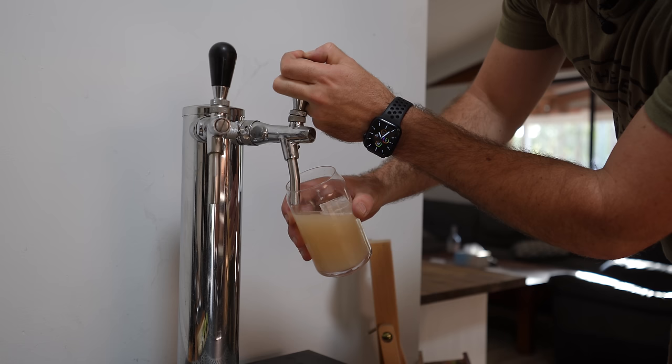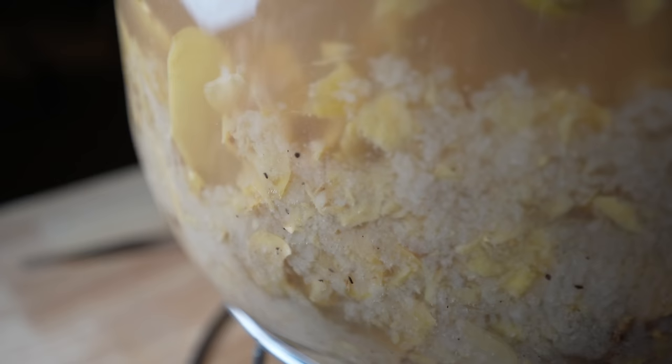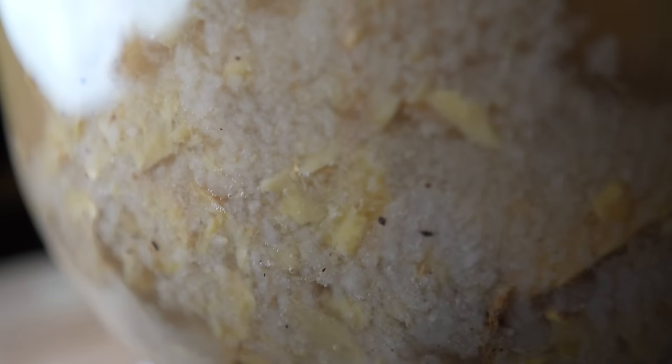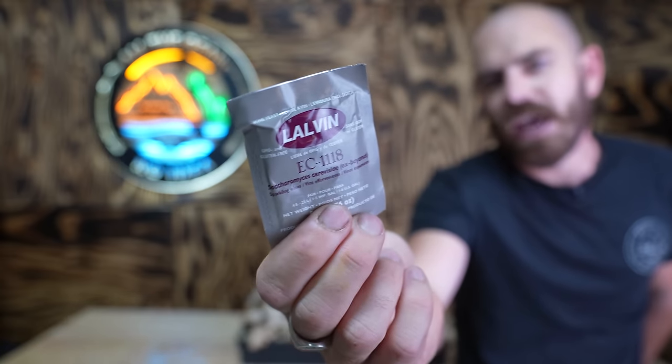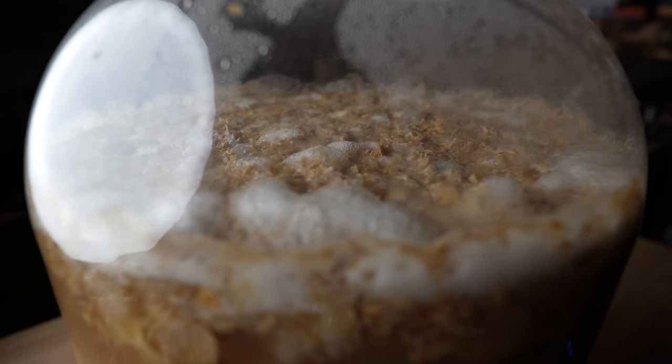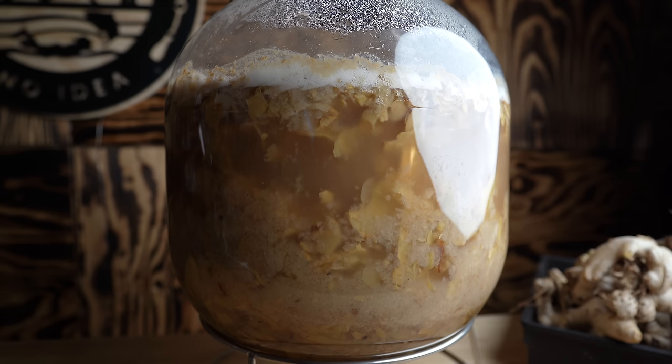The coolest thing to do here would be to make a ginger bug. However, I want to give you the same result that I'm going to get, so for consistency we will be using a brewer's yeast. This is EC118, a wine brewer's yeast. There's no need to do a starter culture for this ginger beer, but if you like you can definitely make your own ginger bug and start from there.